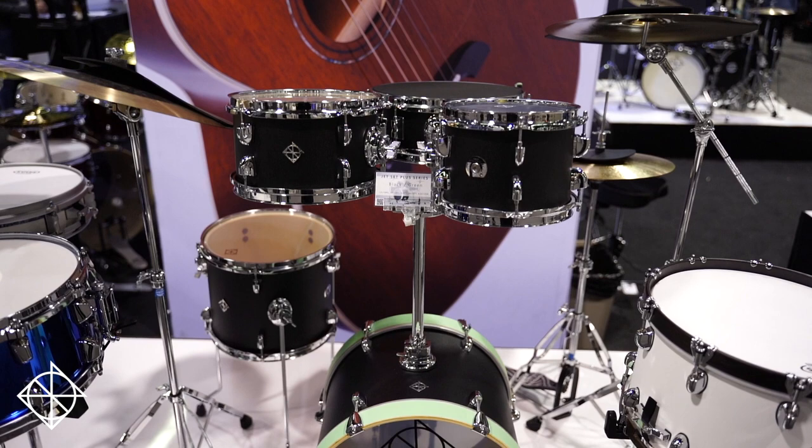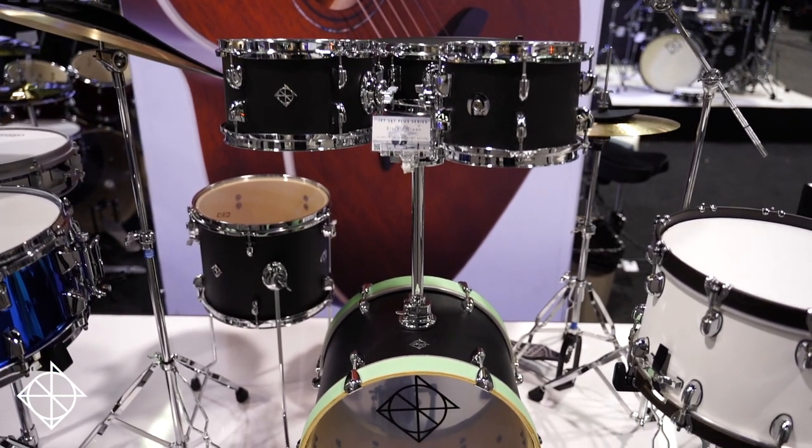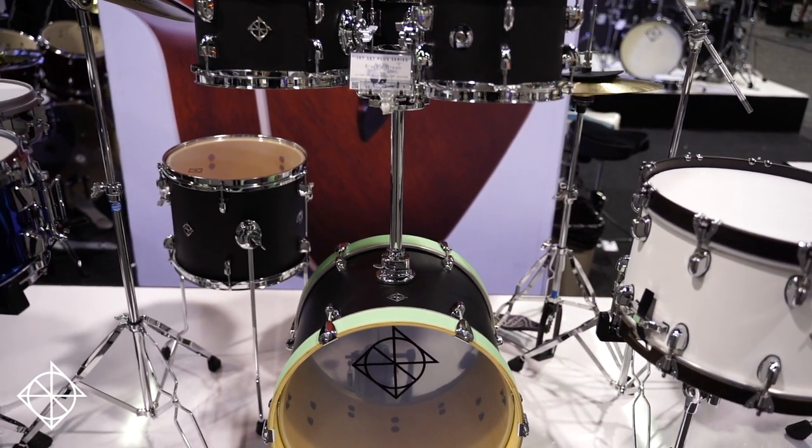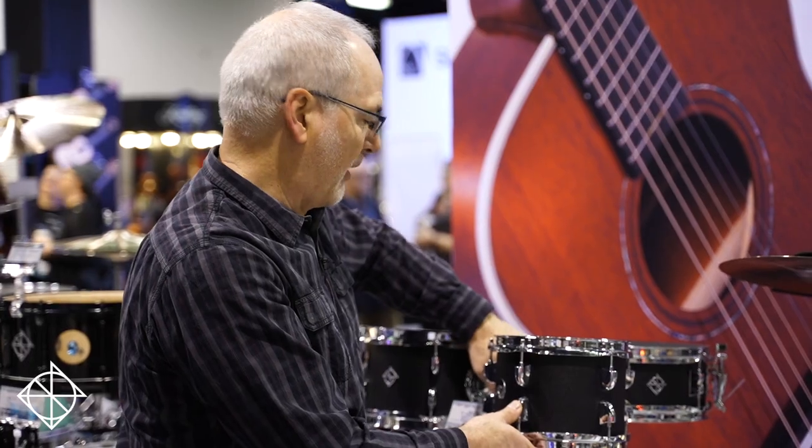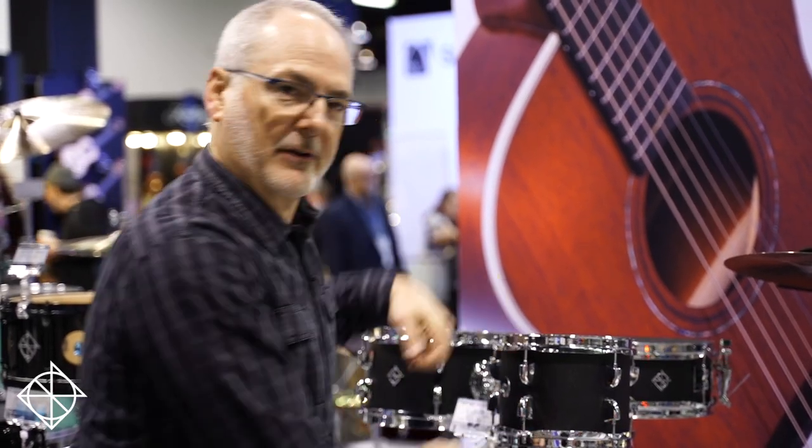Since we can't put a mesh on the snare side or we wouldn't get the snap of the snares, it comes with a practice pad for the batter side and also practice pads for the cymbals to make it completely silent. Sit down, stand up, audible or silent practice — all in Jet Set Plus. Plus there is an optional bag because it does break down very small for easy transportation.